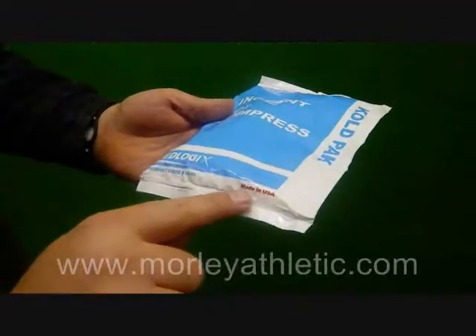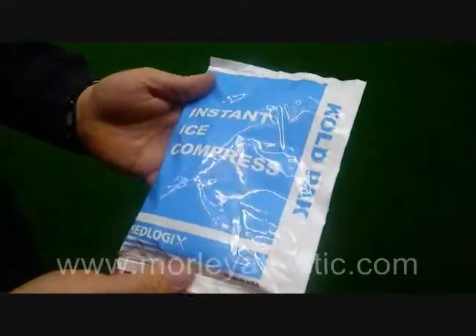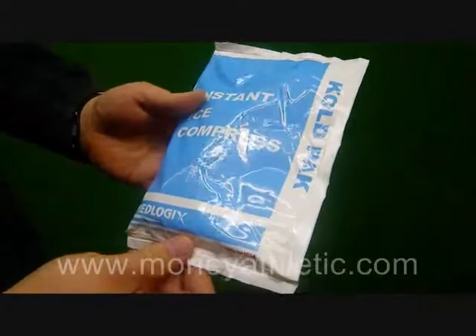This model is made in the USA. The manufacturer that makes it has been making these for over 30 years, so you know it's a quality product.